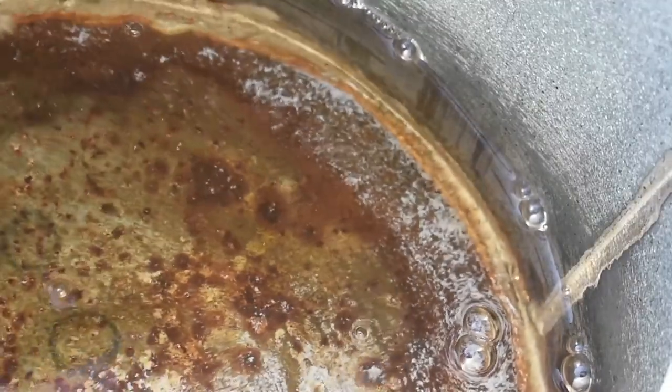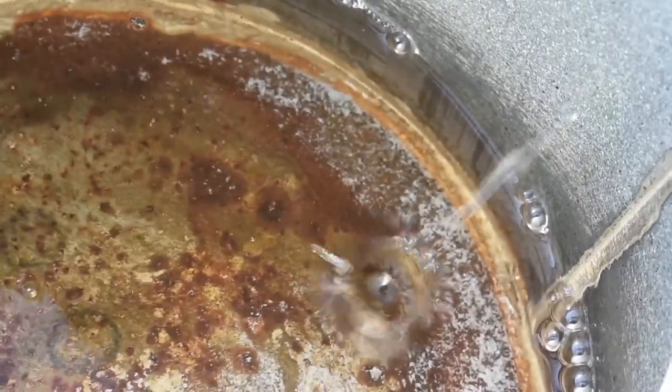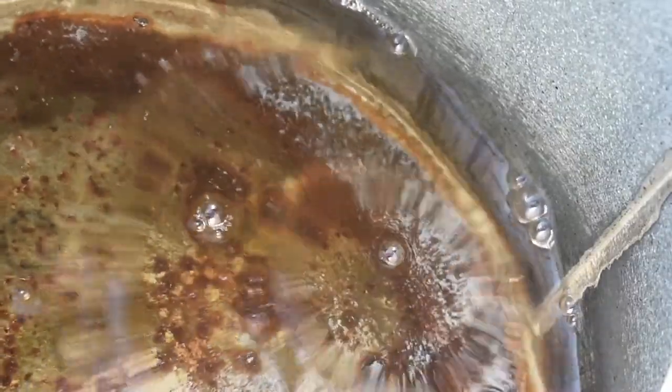When we get to days and nights that are both above freezing, the pressure inside the tree is going to subside and the sap is no longer going to flow.